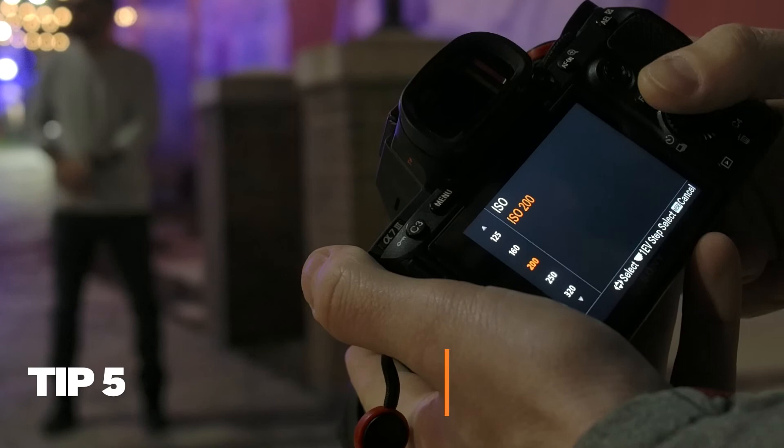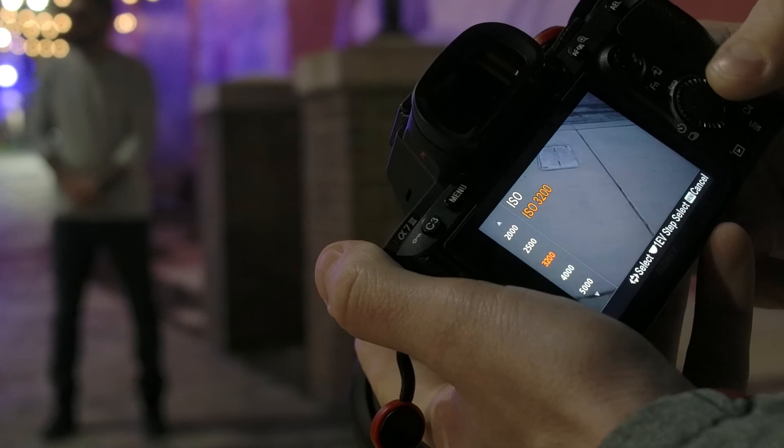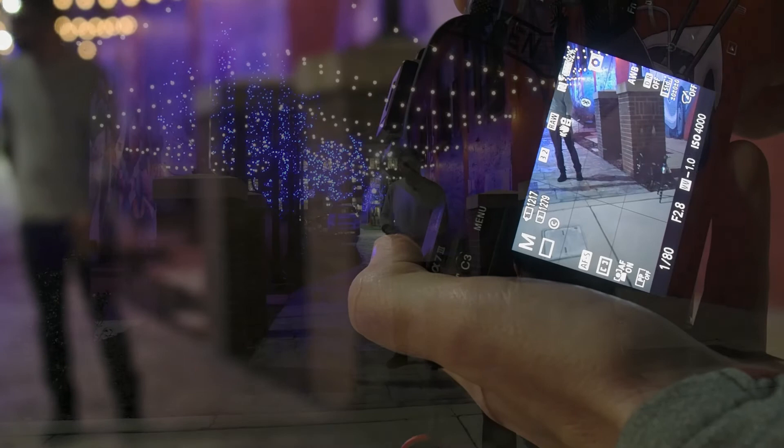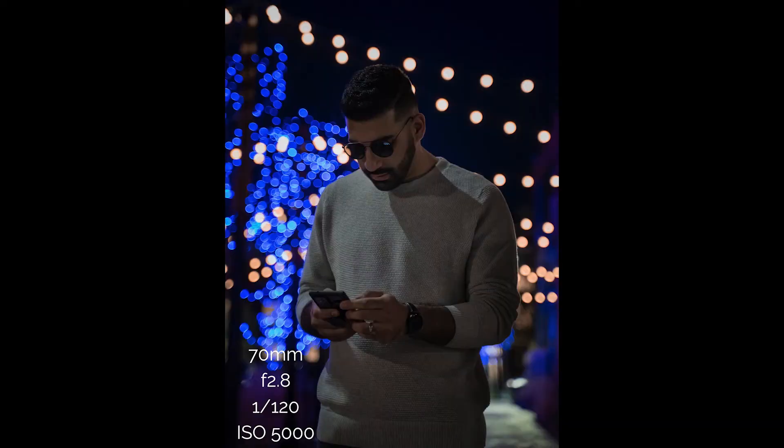Tip number five, raise your ISO. At some point it will become necessary when you can't achieve a fast enough shutter speed to freeze your subject. ISO will cause some noise in your images, but a little bit of noise is a lot better than a blurry image. Every camera will have a threshold of how high you can push the ISO before it gets really bad, so just experiment to see what is acceptable for you.